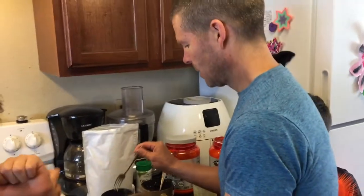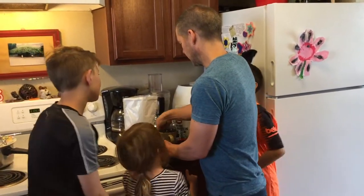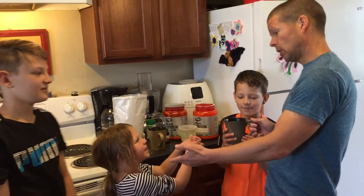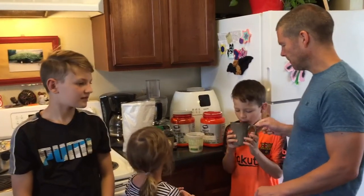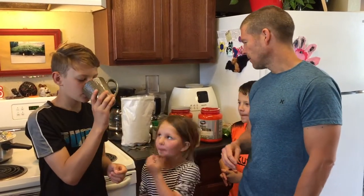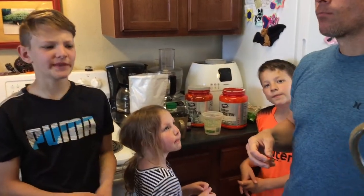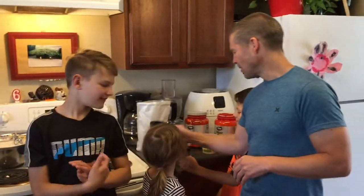Let's go ahead and do the taste test now. Everybody's asking to go first — Levi said he was last last time, so I'm going to let Levi go first. This is the one without the inulin fiber, so go ahead and taste it. It's super good! And this is without the inulin fiber. It's not bad — it's like protein powder pretty much with a little bit of flavor. The sugar helps.